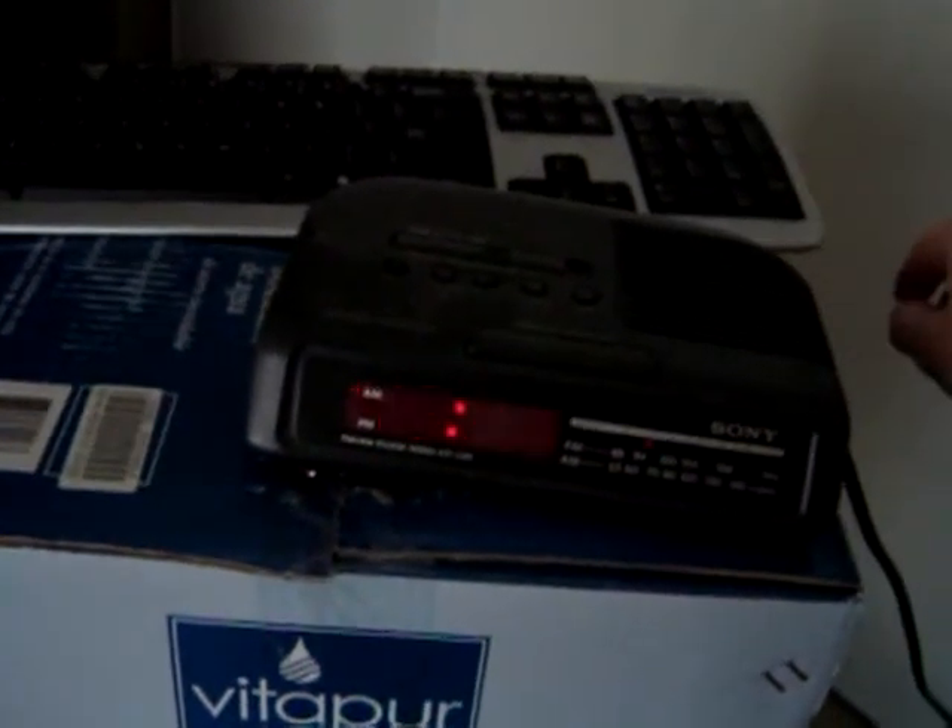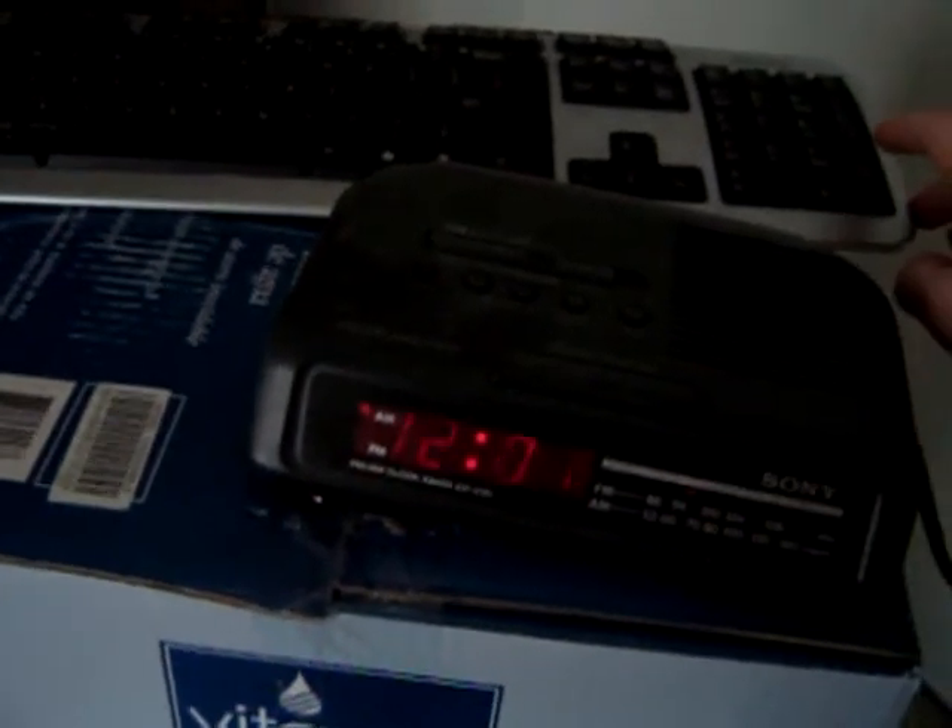And then if I hit enter, this alarm clock should turn off. Let's get the wireless keyboard there and enter. Oh, I shouldn't be running the on command — I should be running the off command. HeyU off A13. Try it again. I spelled it wrong. There we go. Off. There we go — alarm clock is off. There was a click from the relay.